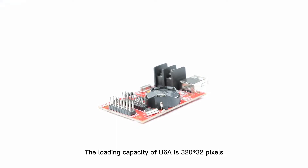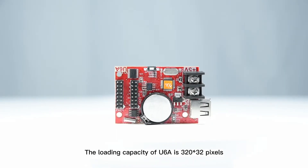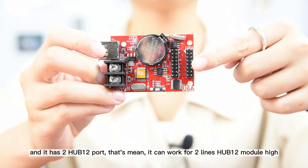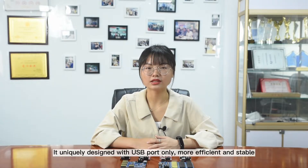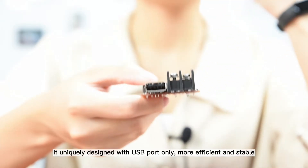The loading capacity of U6A is 320 x 32 pixels and it has two half-twelve ports, which means it can work for two lines half-twelve module height. It is uniquely designed with USB port only, more efficient and stable.